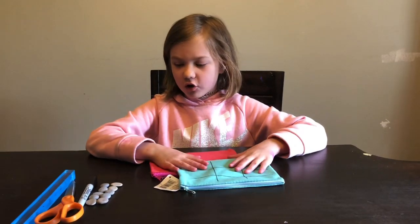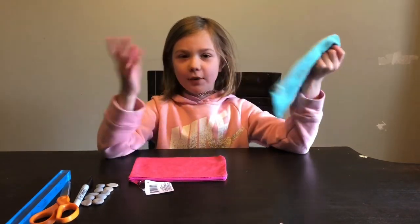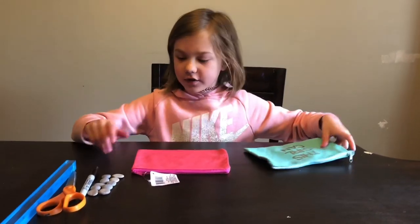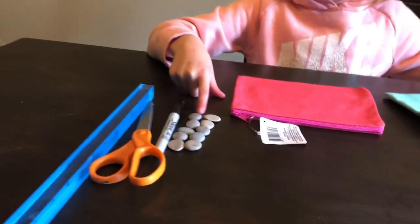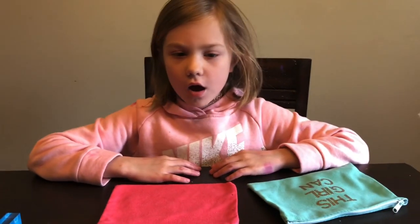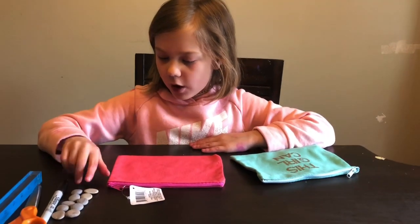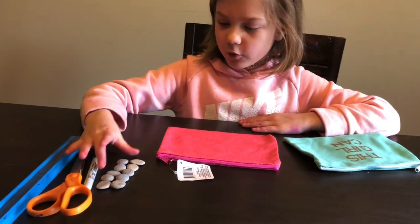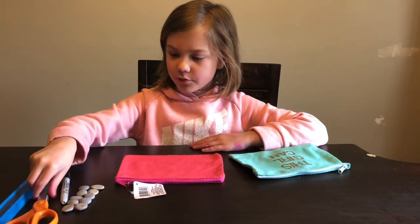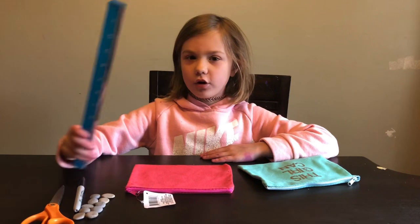All we needed to do was go to the dollar store and we got these bags — you can use any bags you want. We just got these ones because we thought they were perfect. You need about 10 rocks the same size. You can go to the beach or anywhere you like. We went to the beach a while ago and found these. You will also need a permanent black marker, scissors — be careful with that — and a ruler, any type of ruler.